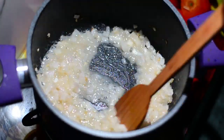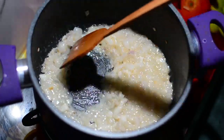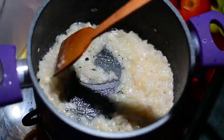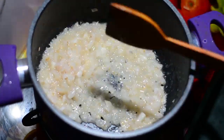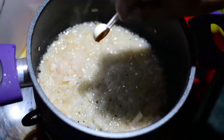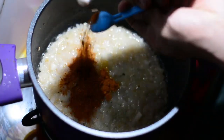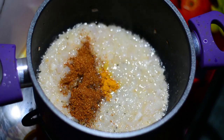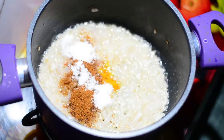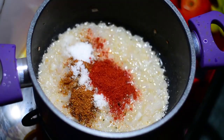Once the raw flavors of the ginger garlic paste waft through the air and you know it's cooked after around two minutes, you'll be adding in some spices. We'll begin with a quarter teaspoon of fresh turmeric powder, followed by one and a half teaspoon of garam masala, one and a half teaspoon of salt to taste, and one teaspoon of red chili powder for spice.